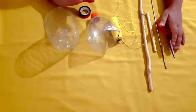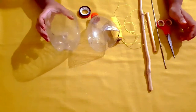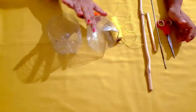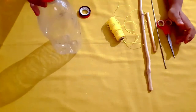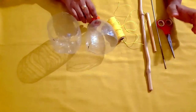I am going to show you some materials: a plastic cup and a mineral water bottle. I am going to show you two plant hangers.